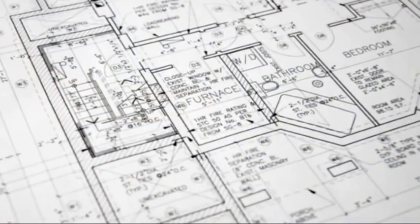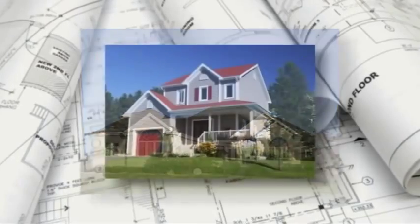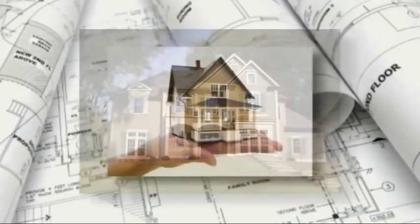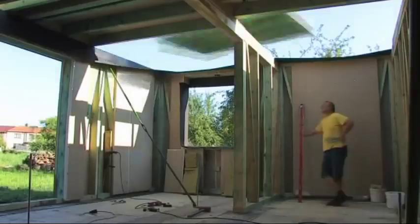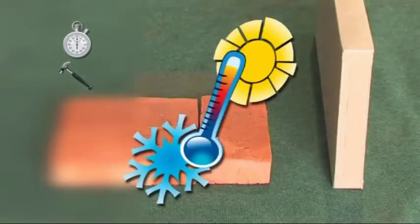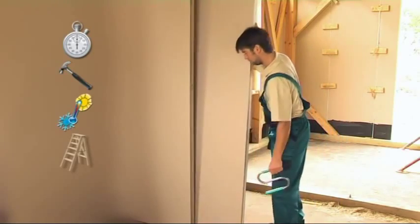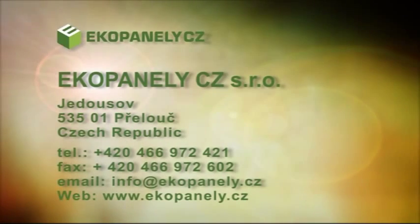We provide our customers with professional consultations regarding the wide range of straw board applications. We also ensure an architect's services during design preparation, transport of material, securing or financing as well as turnkey implementation projects. Summary of the main assets of straw board structures: easy and fast assembly, mechanical strength and resistance against perforation, excellent thermal and acoustic insulation, installation of partition walls without supporting structures, high fire resistance. Your dreams of eco-living will come true.